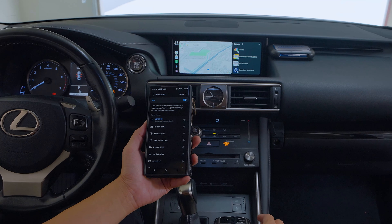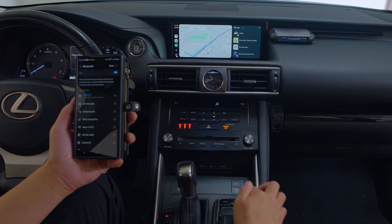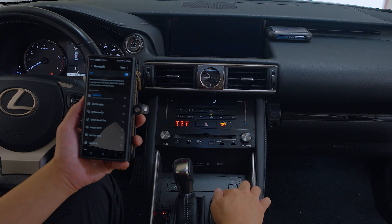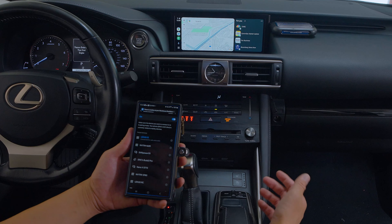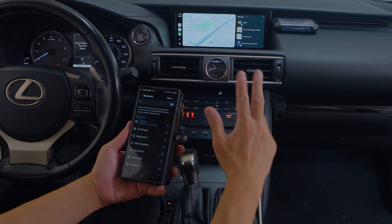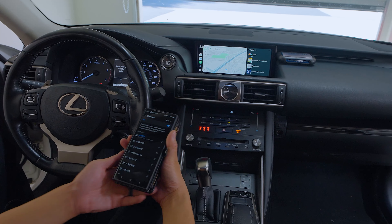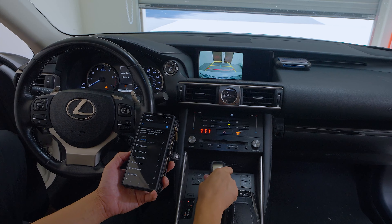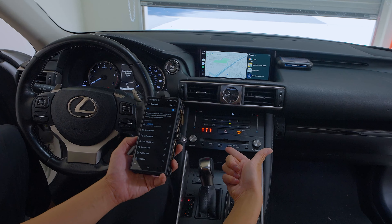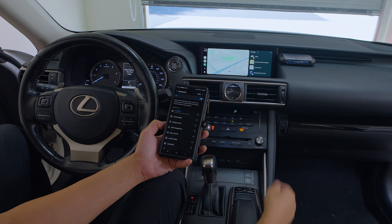All the functions are the same. All the controls — track up and down, back button, menu will summon Google Assistant, and pressing and holding the map button will take you in and out of the CarPlay or Android Auto screen. Also, when you turn off the car and turn it back on, right when your phone connects to the S-Connect system, the screen will switch over to the Android Auto screen automatically. Track up and down works, volume also works, phone pick up and hang up works. For both systems — CarPlay or Android Auto — your factory backup camera will continue to function. When you put the car back to reverse and bring it back to parking or drive, it goes back to the Android Auto or CarPlay screen.